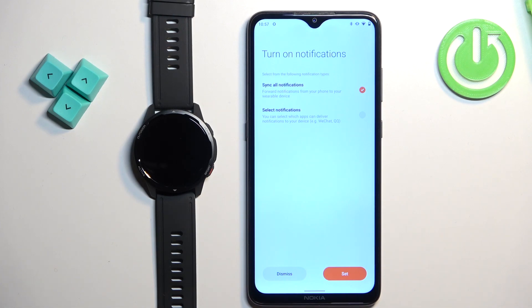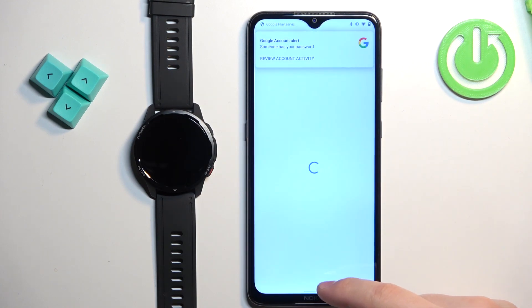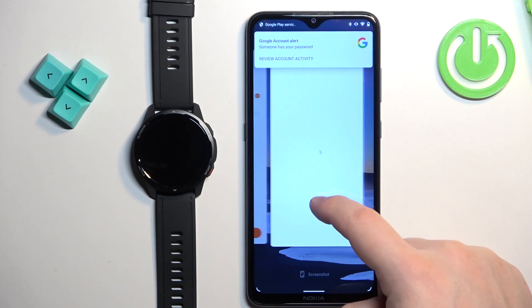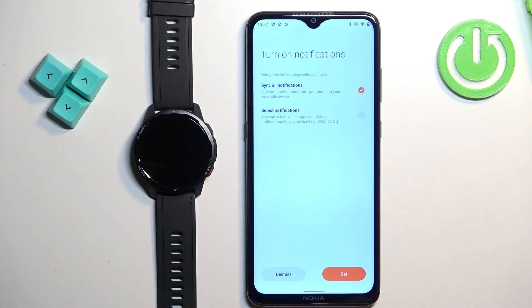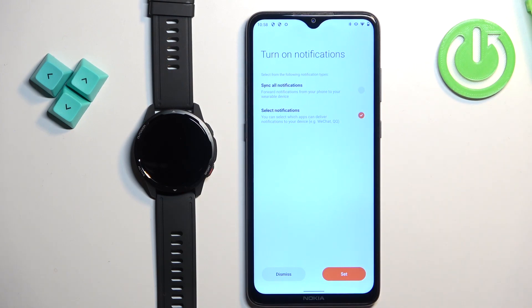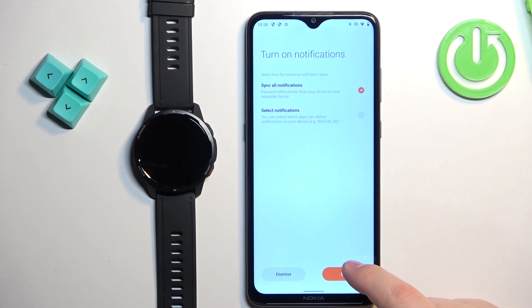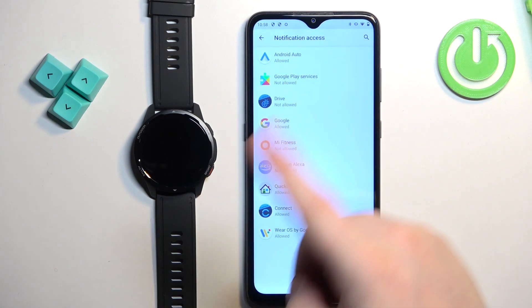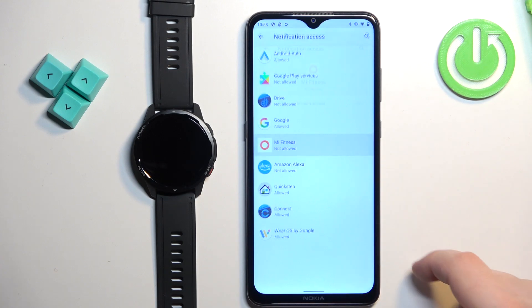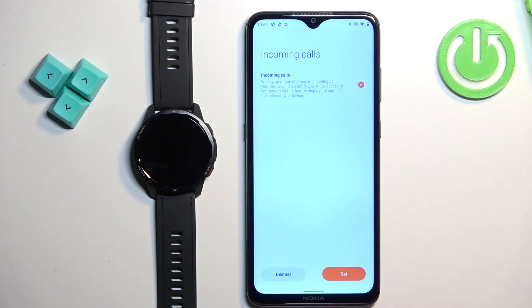Here you can turn notifications on or off. If you want to receive notifications from your phone on your watch, check the box and tap on set to enable them. You can also tap on select notifications to choose specific apps from which you want to receive notifications. Select one of the options and tap set, or tap dismiss to disable notifications. To grant access, find the Mi Fitness application in the list, tap on it, tap allow notification access, tap allow, go back to the app, tap set, and allow the remaining permissions.